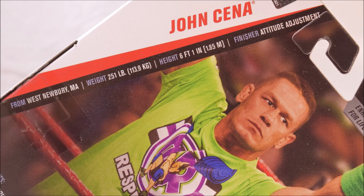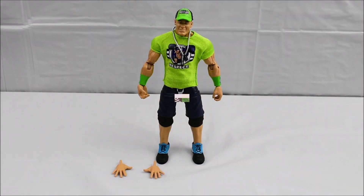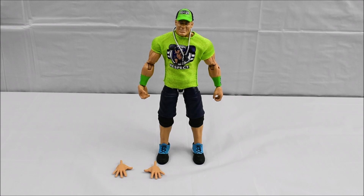Now that we've had a good look at the box, we can open up this figure and take a better look at John Cena himself. Looking at the figure, we can see that he's decked out in a bright green outfit. This outfit was seen during his early run of 2018, so from January to April 2018 is when we saw this gear.